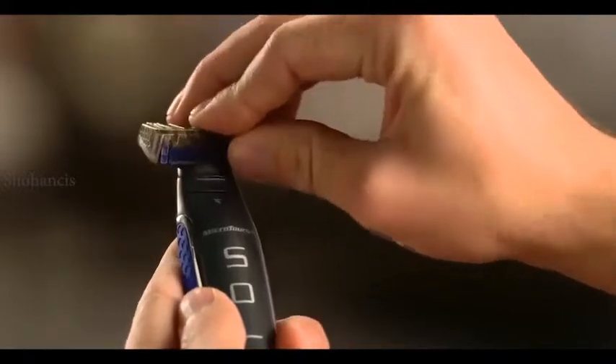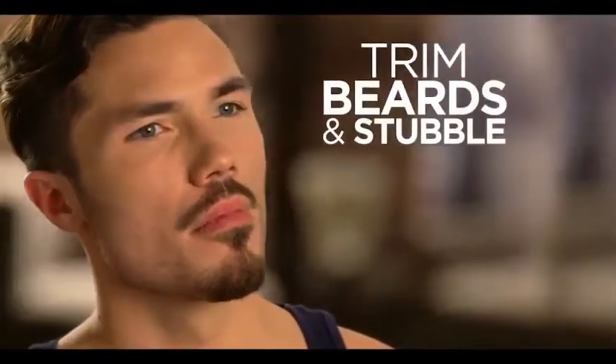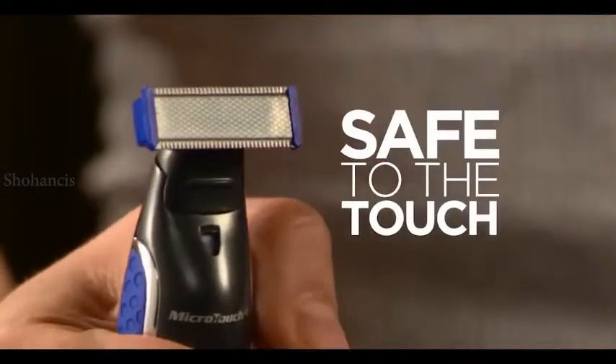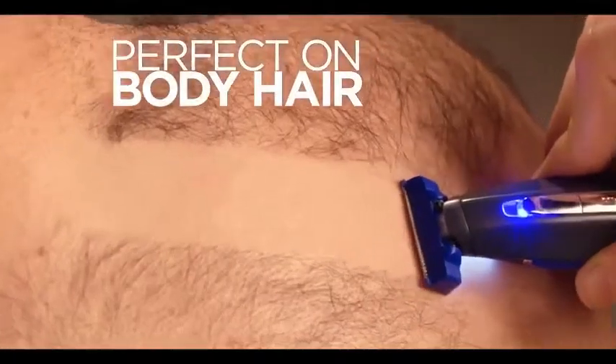Watch this. Snap on the guide to perfectly trim beards and stubble. Snap it off to precision-edge sideburns and goatees. And it's safe to the touch, guaranteed. So it's even perfect on body hair.